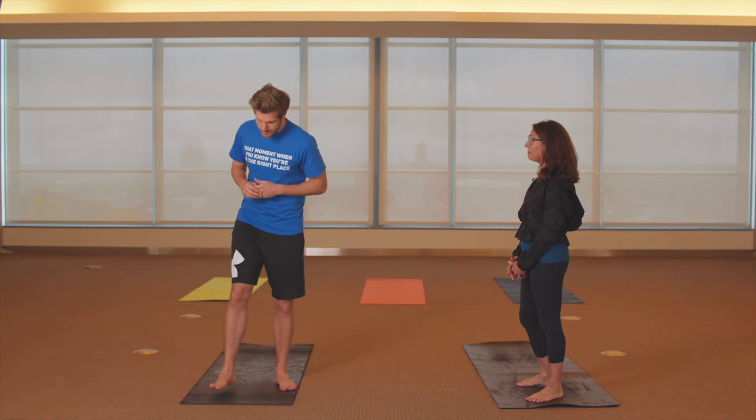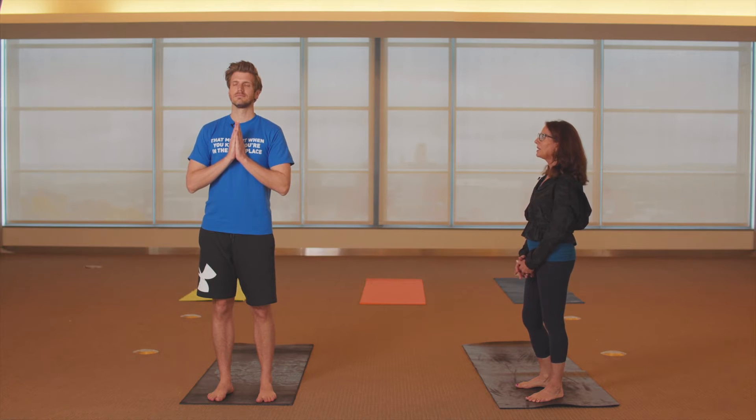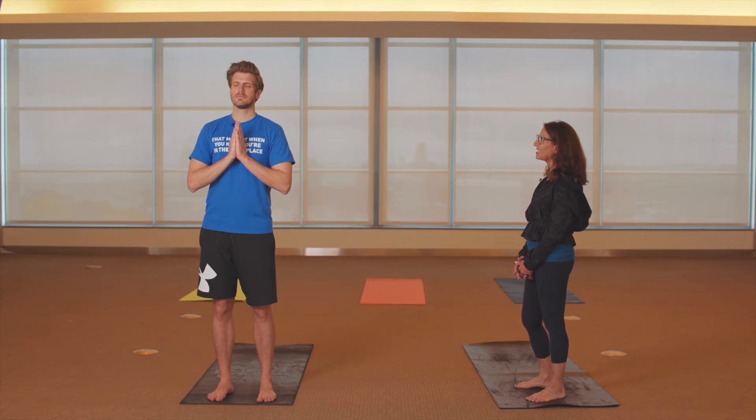Step up to the top of the mat in Mountain Pose, bring your hands to prayer position, close the eyes, relax the shoulders, ground down through the feet, lift up through the crown of the head, and lift the side of the body. Go ahead and open the eyes.